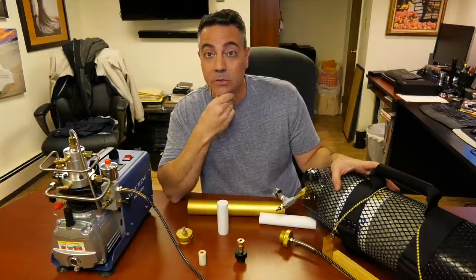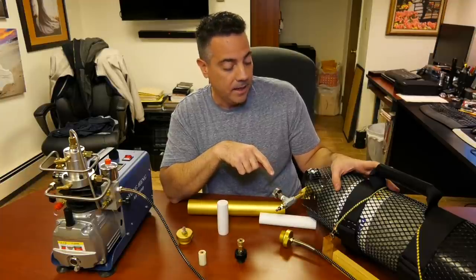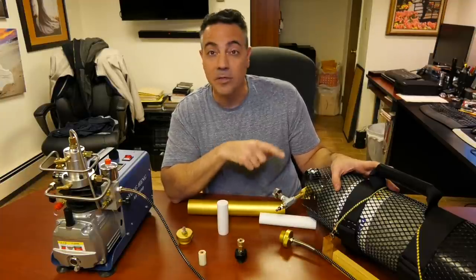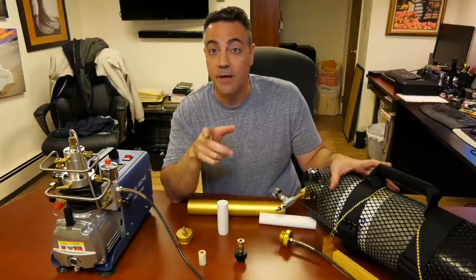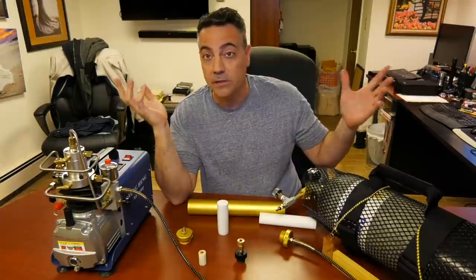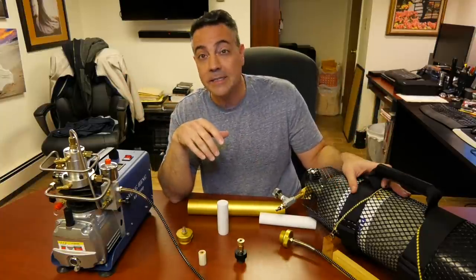My recommendation to anyone using an Omega, Air Venturi, Yonghang, or whatever pump you're using at home — have your tanks visually inspected by a scuba shop at least once a year. At least then you can feel safe. Do your five-year hydro test and you're being as safe as you can. I do not recommend filling directly into your guns unless you have a really good molecular sieve filter, whether you hack it or buy an Alpha. Fill the tanks and make sure dry air is getting in.